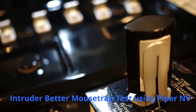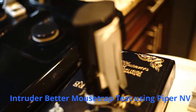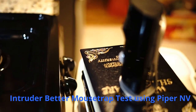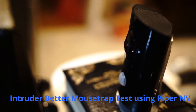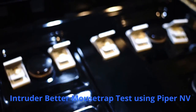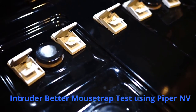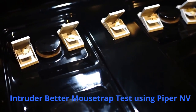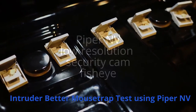Right now I am using my Piper night vision alarm system, which has a motion and sound detecting feature, to monitor my Better Mousetraps because we've had some mice show up here. I already made one video that shows how I set up the traps at the rental property, so this is going to be part two.